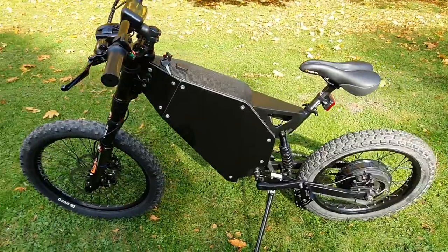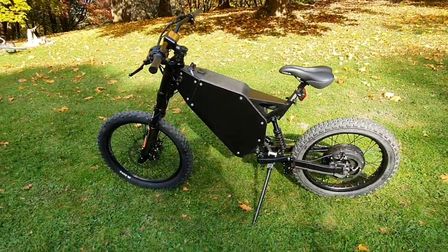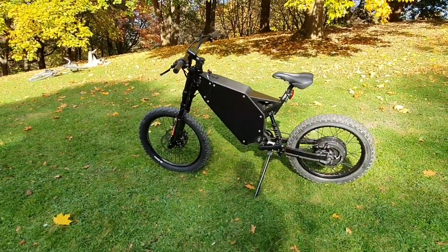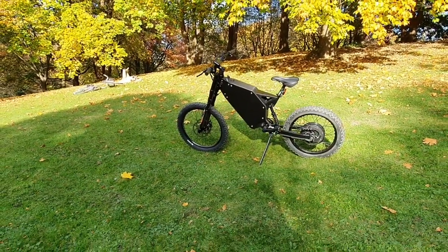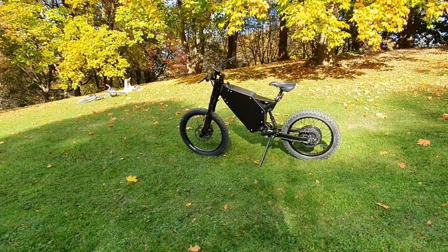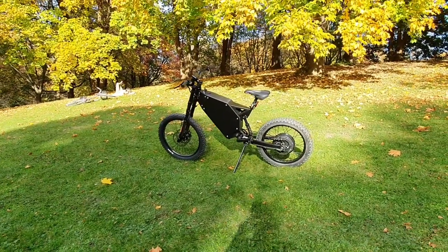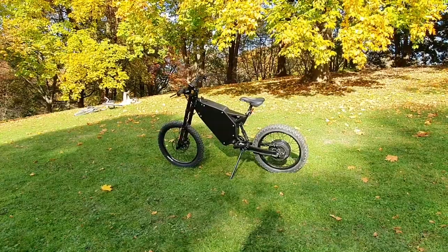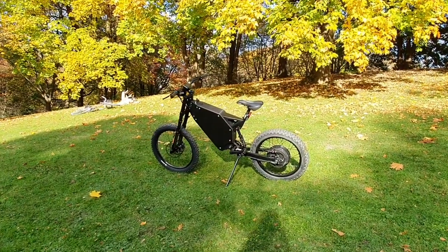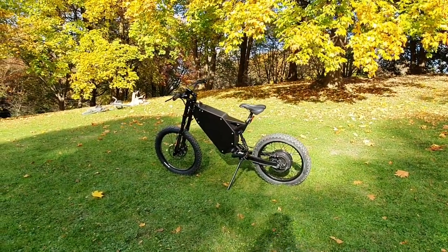The only difference is the battery size. The bike, due to its smaller, lighter battery and losing the controller shield, became approximately 6-7 kg lighter. So now it is not only visually smaller, but also lighter.